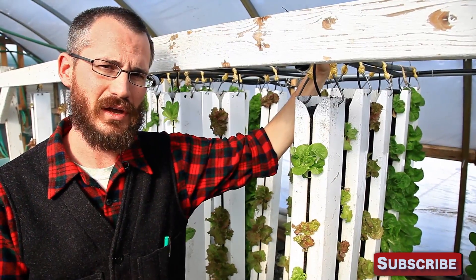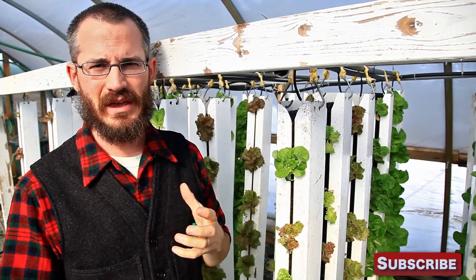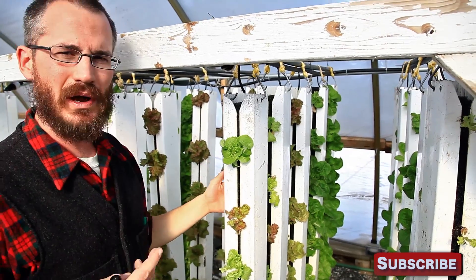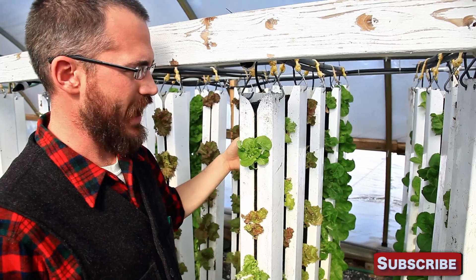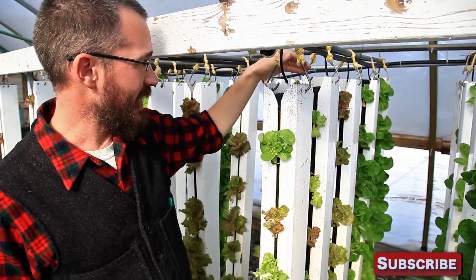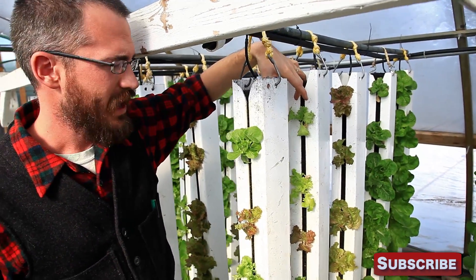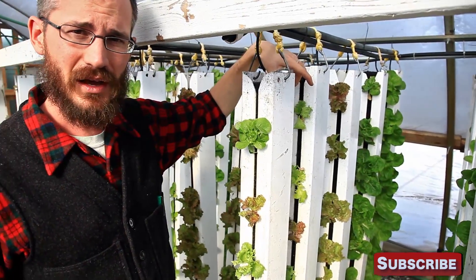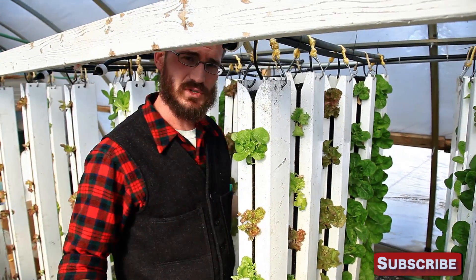With ZipGrow towers, that 2.5 square feet per tower can be fairly variable from side to side and from front to back. Depending on what kind of space you have, you can easily give your towers more space from the front of the tower to the back, or from one side to the other. We've found that we really like our towers around 16 inches front to back — that's center to center. And we really like to give ourselves about 20 to 22 inches between towers.